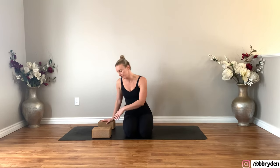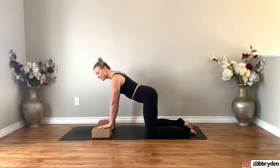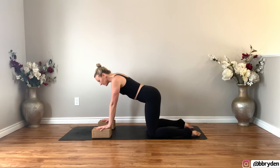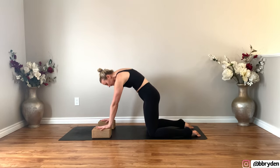Place your two blocks on the lowest height. If you don't have two blocks, your hands are just coming right to the ground. Shoulders over top of the wrists and knees a little bit wider than hip distance apart. From here, you're going to move through cat-cow. Lift the chest, send the tailbone up, take a nice big inhale. And then when you exhale, round, push away from the floor.